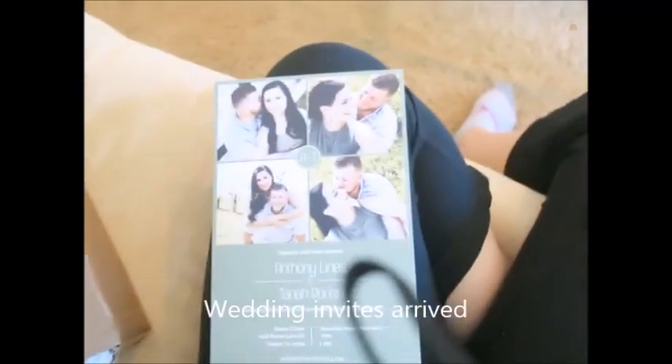The wedding invites turned out pretty cute — here's the front, and then the back is a dark blue color. They say 'A and T,' so I'm pretty happy with them.